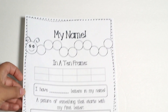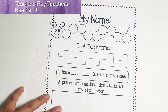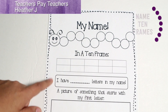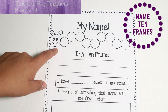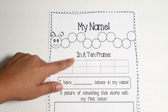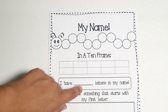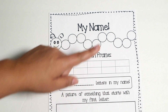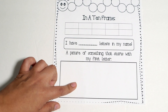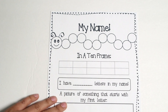Of course, what would a Purple Alphabet video be without a free printable? This one was a lot of fun — it's from a Teachers Pay Teachers account called Heather J, it's free, and the link will be down below. It's great because it's personalized with your name: you write your name in the caterpillar, then write that many letters in the 10 frame, and then draw a picture of something that starts with your first letter. It's a cool way to count the letters in their name and do some name practice too.